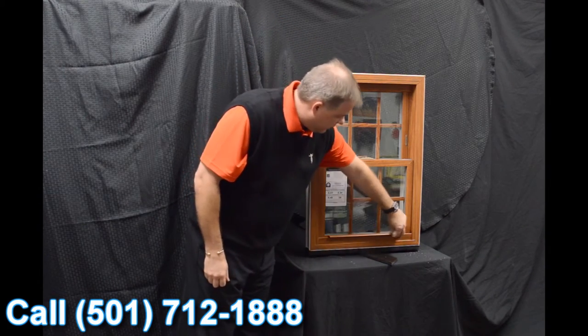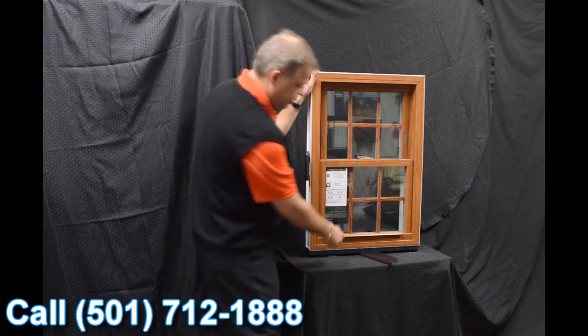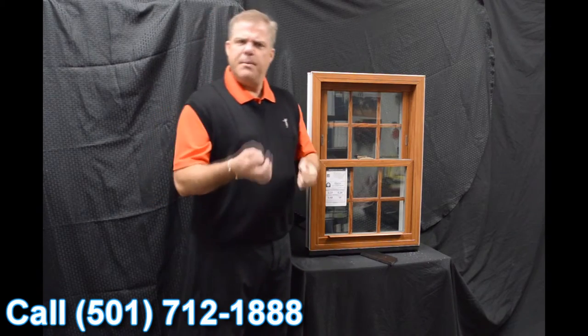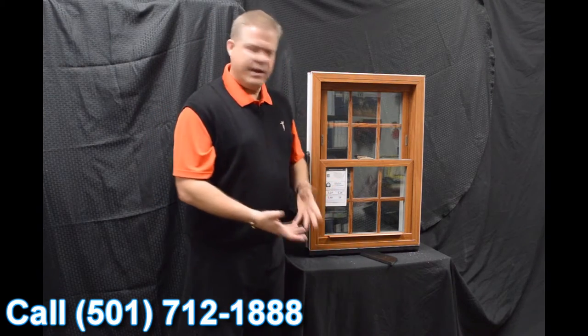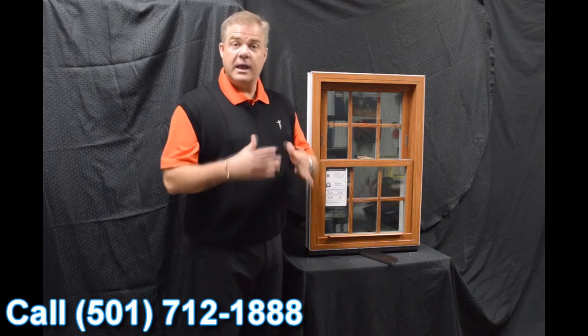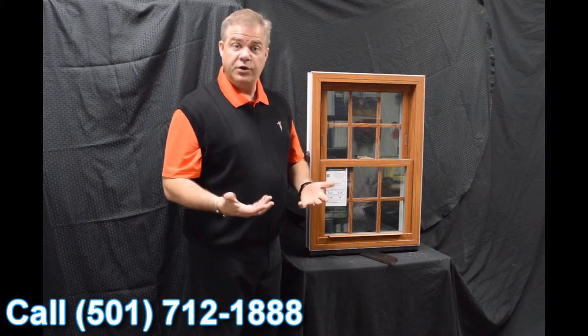The next feature on the window is this lift rail. It's extruded right into the sash — there's one for the bottom sash and one for the top. Some windows feature snap-on lift rails, but we don't do that, so you're not going to have anything coming off in your hand, making for an extremely strong and durable window.